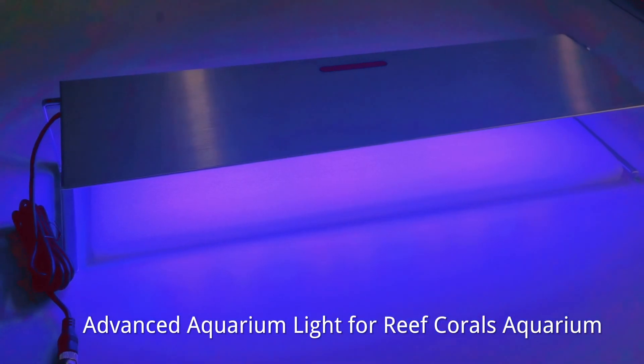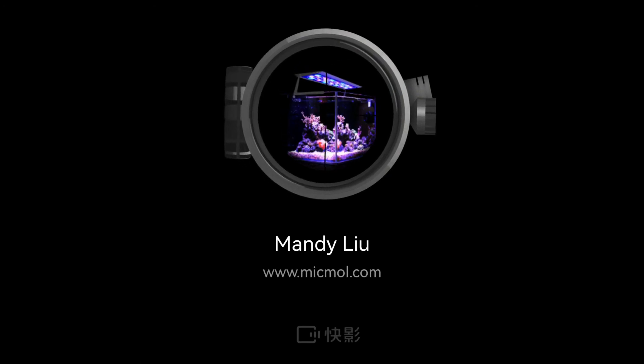Advanced Aquarium Light for reef aquariums, subtitled by McManu.